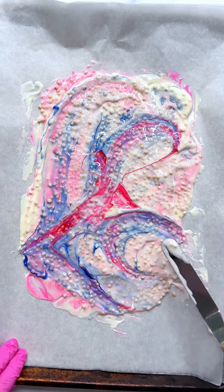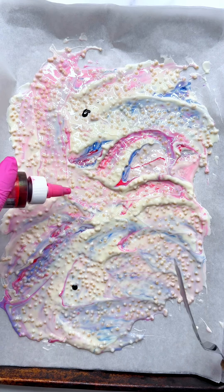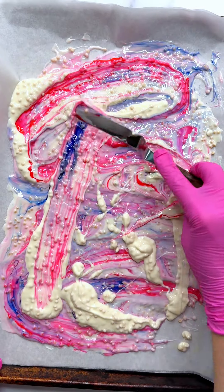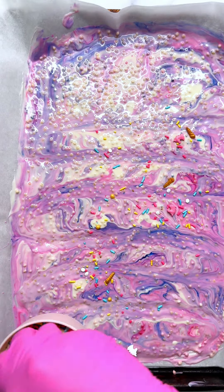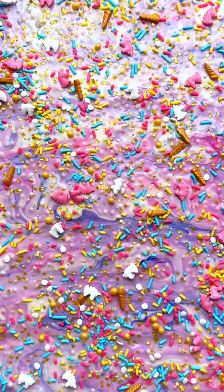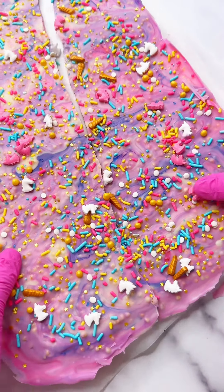I found that layering the white chocolate as I went helped me get the perfect swirls. This is the part where you can really let your inner unicorn shine — add as much color and swirl as you'd like until your heart is happy. Tap the pan on your work surface to level everything out and add some unicorn sprinkles. I used our unicorn sprinkle mix and added some Gold Star edible glitter. Place in the refrigerator for about 5 to 10 minutes until set up, then break it apart and enjoy.